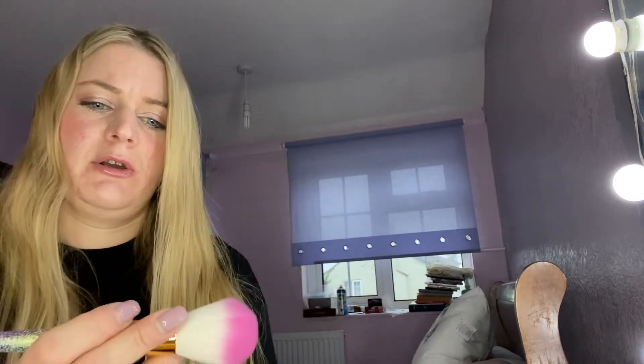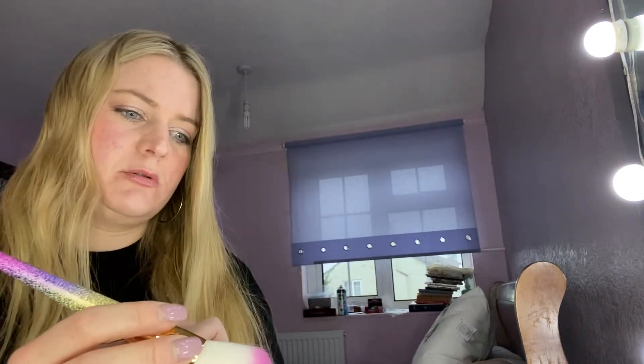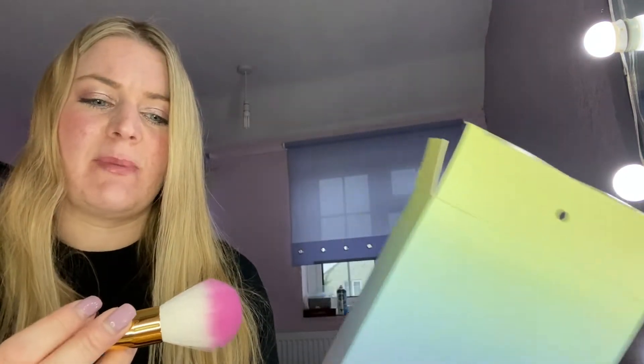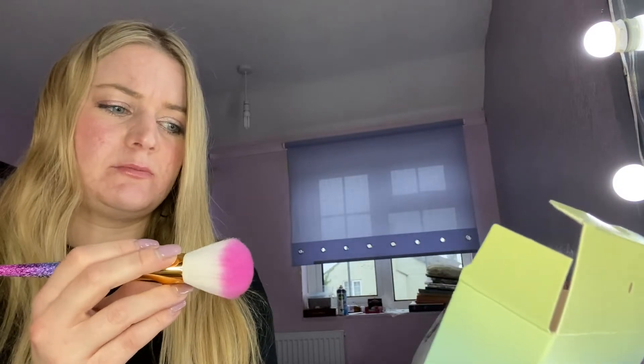I don't have those ones, so I can't say that they are an exact copy, but I thought I would look at them and show you what they are like. Because when I looked online for someone's video to see them, there wasn't one I could find. This is an Amazon brand and they are about £5 cheaper than the Zoeva colour ones.